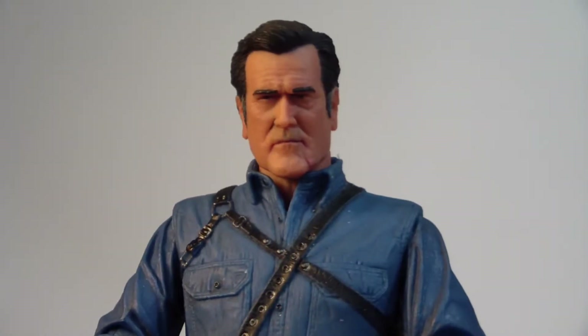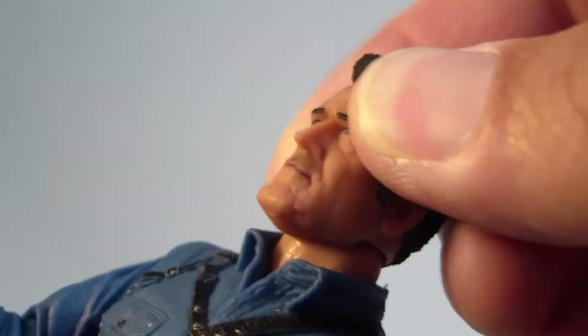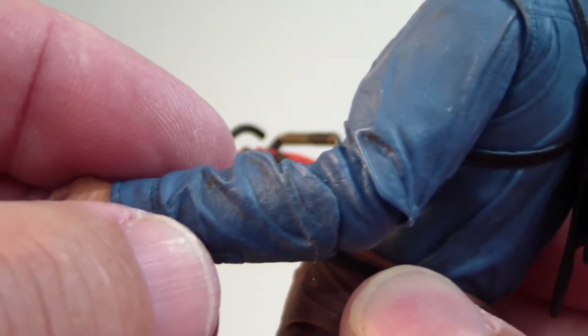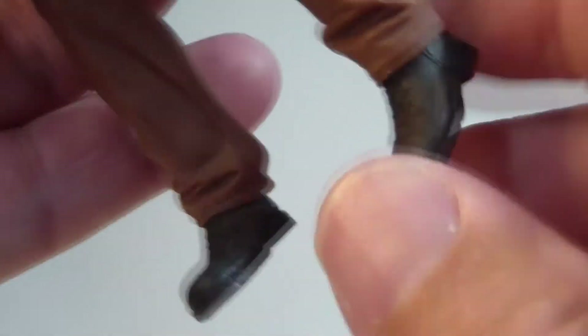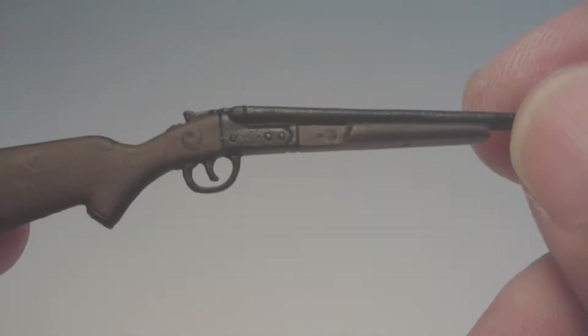He does have a nice holster to put his shotgun in, and it's soft rubber, so that's really nice. As for articulation, this is where Ash really excels. He has some great articulation: a ball-jointed head, shoulders that aren't ball-jointed but have a really nice range of movement, and his elbow has two points of articulation — it bends and it turns. His hand turns, the chainsaw turns, and that arm also has the same three points of articulation. He has nice movement in his hips, his waist turns, knees bend and rotate, and so do his feet. With all that great articulation, you'd think he could stand up.